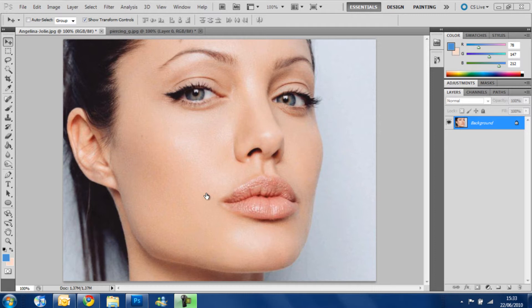This tutorial is about putting any piercing on any part, but I'm going to use an eyebrow piercing. Today's picture is from Angelina Jolie — I got a really good headshot so you can put the eyebrow piercing here. The key to doing this right is to use the layers and the clone stamp tool correctly.